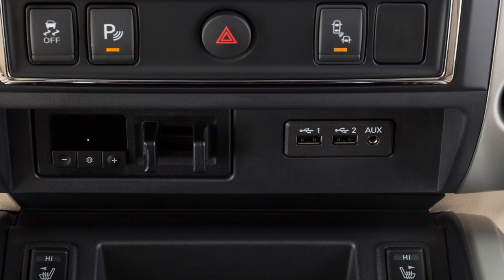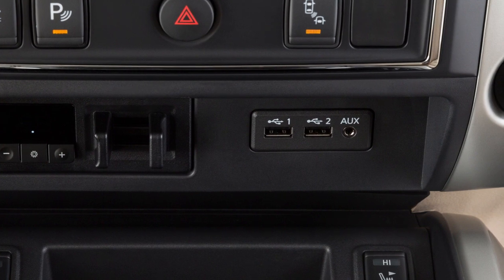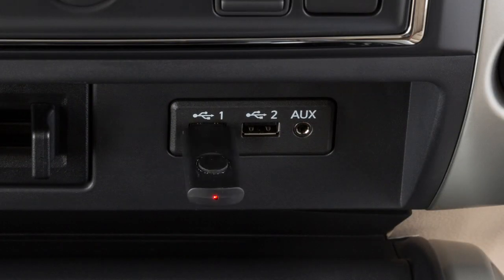Your vehicle is equipped with two USB ports located below the heater and air conditioner controls. Plug a compatible storage device into the port to play compressed audio files stored on the device.